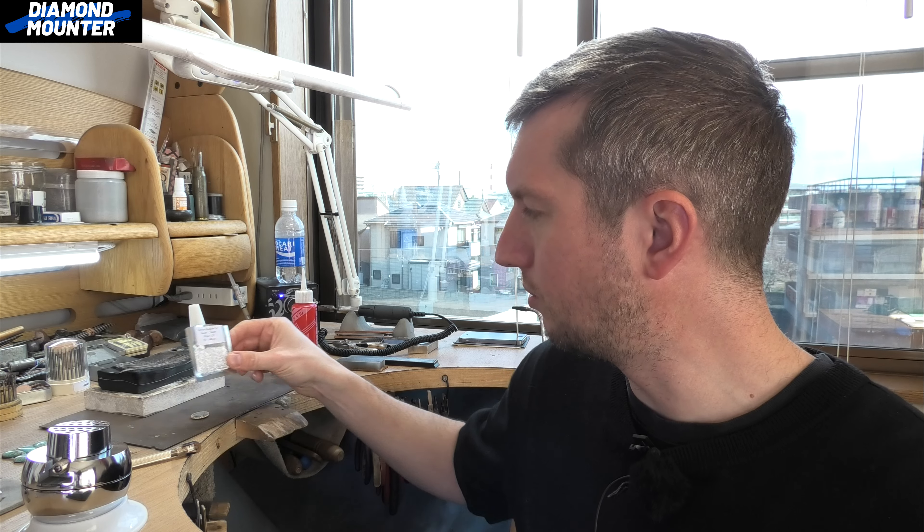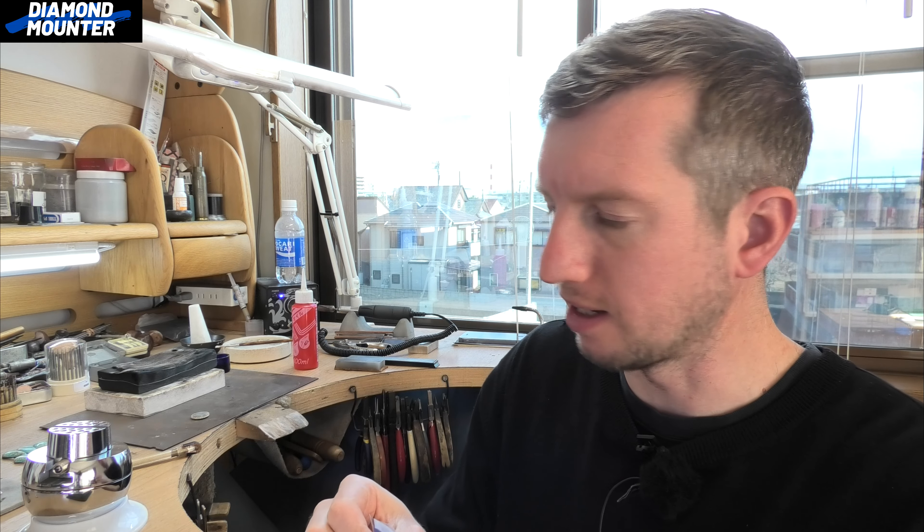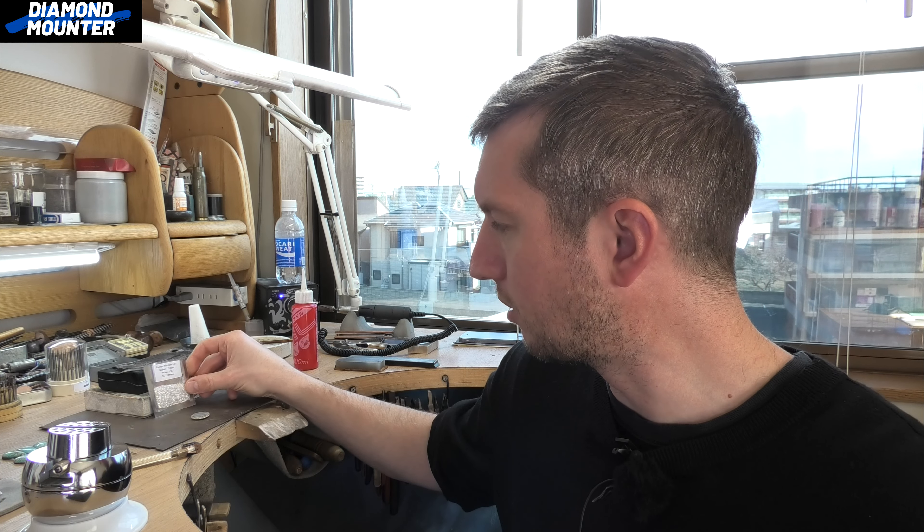Welcome to Diamond Mac channel. I'm sort of in between jobs today, so I thought before I start a new video that's going to take me days of hard work to finish, it's an opportunity to have a quick go at practicing some setting again. I'm going to make a short video and show you my progress on practicing these cut-down style settings.